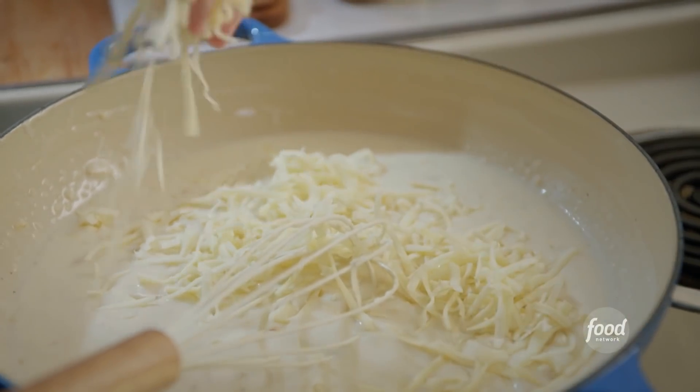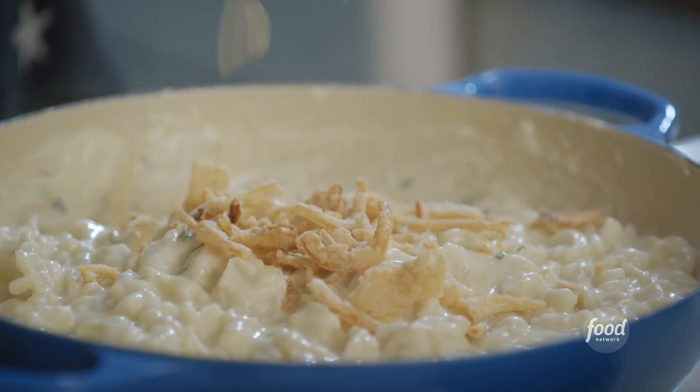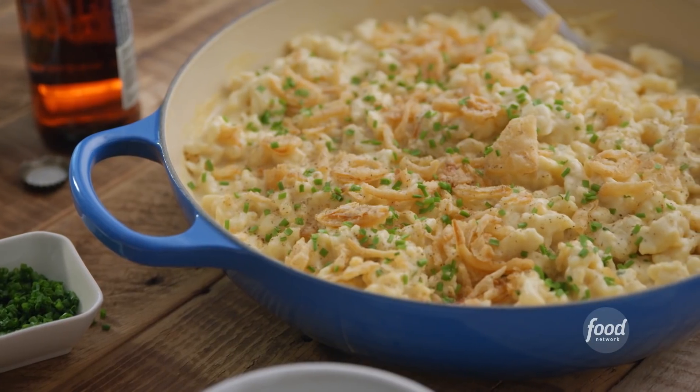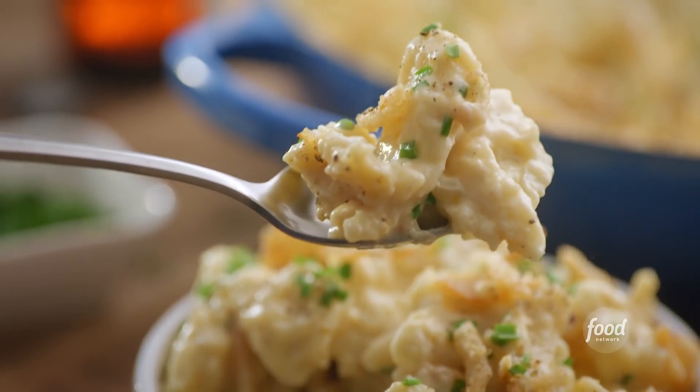I am making one of my favorite foods of all time: cheesy Spätzle with fried onions and chives. It's creamy, it's a little funky from some Gruyere. It's basically macaroni and cheese, but with little chewy egg dumplings instead of pasta.